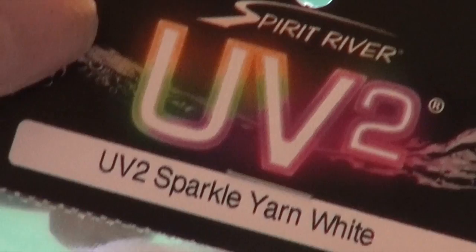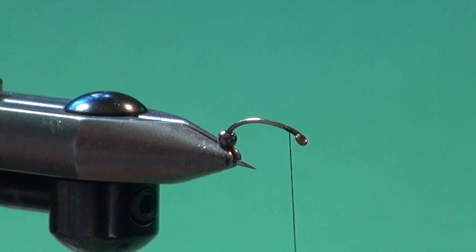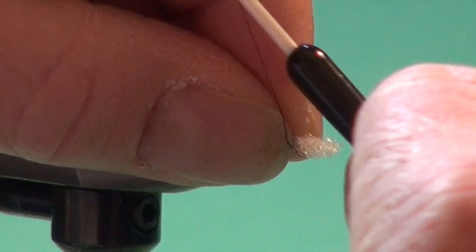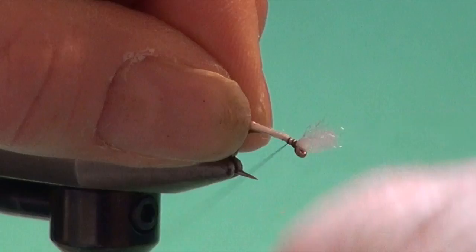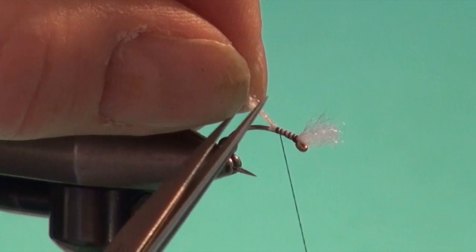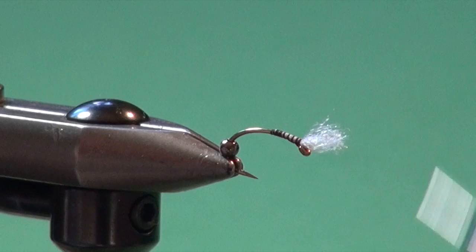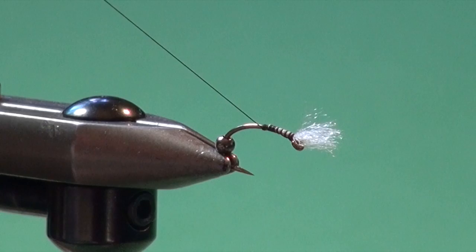For the gills, I'm going to use a section of Spirit River UV2 sparkle yarn in white. This has got nice vibrant color when it's down at depth, and it's got good compressibility so I can easily slide the bead over top. I'm going to quickly bring my thread back up to the hook eye, leave a little bit of the yarn protruding out over the front, and pull it up a bit. This cocks the gills up and keeps them out of the hook eye. I'm going to take the sparkle yarn back past where I envisioned the bead to go, then trim off the excess yarn. I'm going to use the yarn to help build up the underbody foundation in the front half of the fly, then whip finish and remove the tying thread.